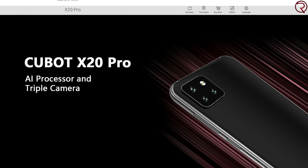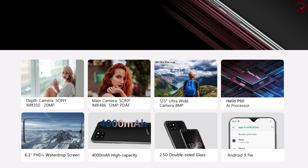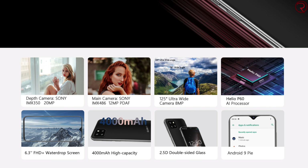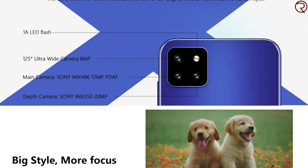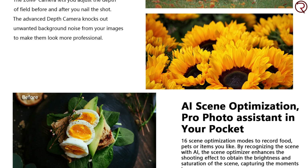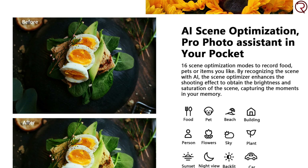What's happening everyone, my name is Alex and welcome back. In today's video we are unboxing and taking a first look at the brand new Cubot X20 Pro. From what I've seen online, the back of this phone looks very similar to the back on the upcoming iPhone 11. We have three cameras on the back and one of them is an ultra-wide lens, so it's going to be quite interesting seeing how that camera does.